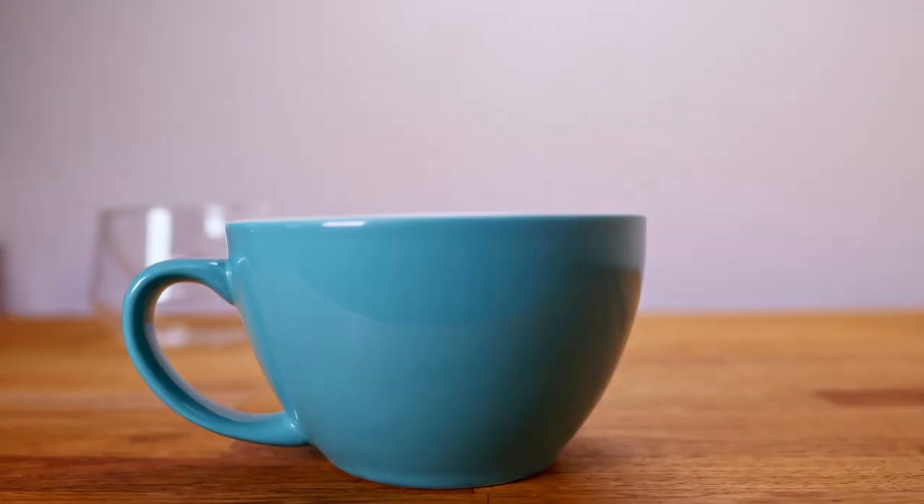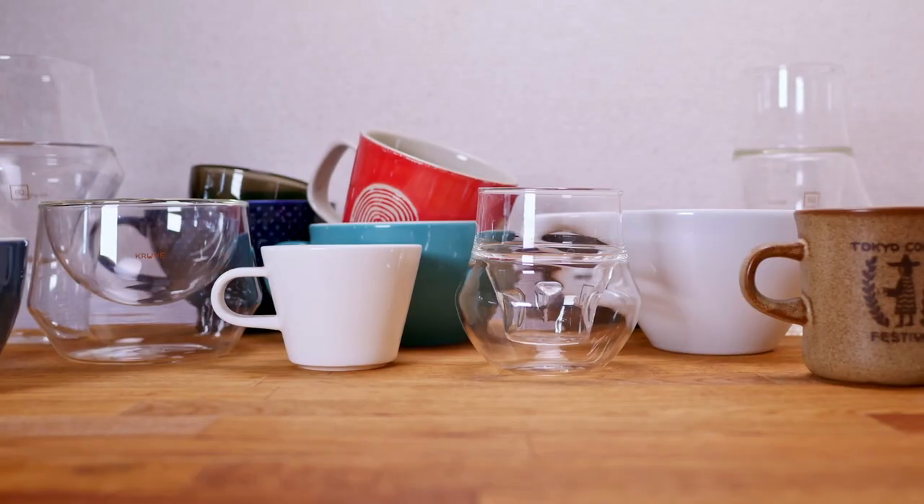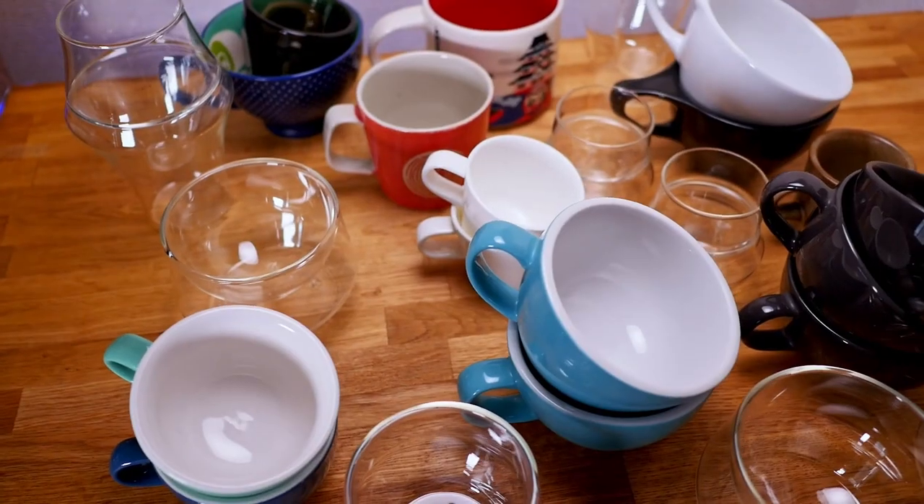As a coffee enthusiast, it's easy to go way overboard on how many coffee cups you have at home. I live alone and I have 26 coffee cups. But the cup you pick is super important for how well your latte art will come out and what kinds of designs you can do. That's why in this video I'm gonna show you the best cups to use for latte art.